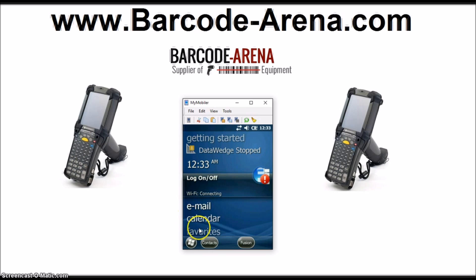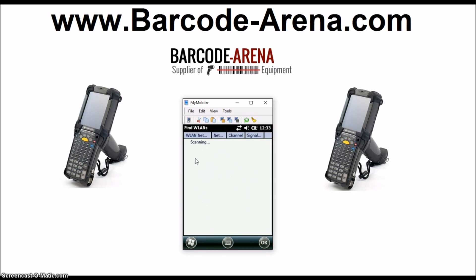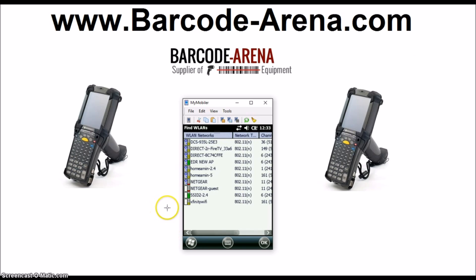Now that we've got 802.11d disabled, we'll pull up Fusion again and find Wireless Local Area Networks. It's going to scan for Wi-Fi networks in range. When you find your network, click it, and once it's highlighted, hold your stylus over it a second time to right-click it and select Create Profile.